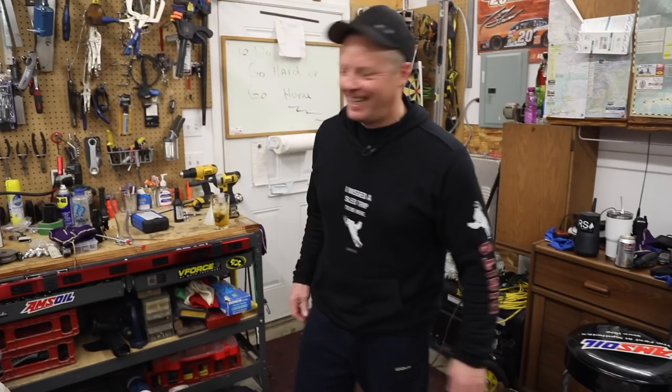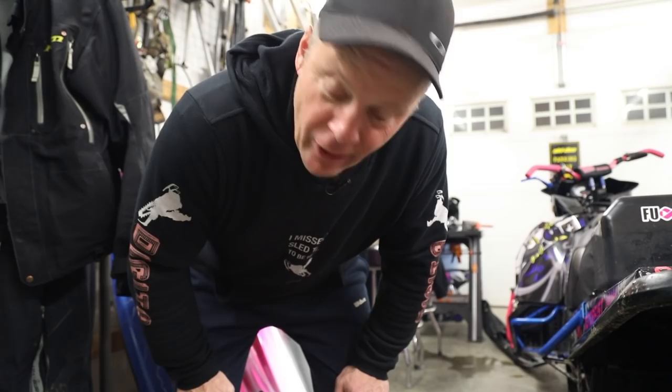Hey guys, welcome to DG9. When you take a three inch track on any snowmobile and you spin it faster than 50 miles an hour, this is what happens.